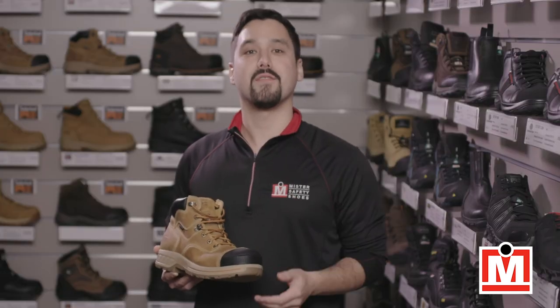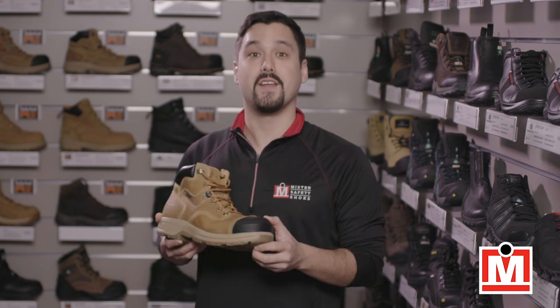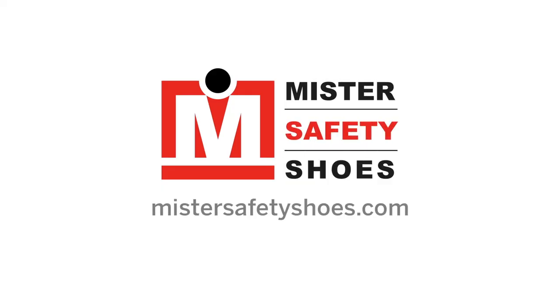Until then, I'm Jeff, your Mr. Safety Shoes expert on fit and comfort, signing off.